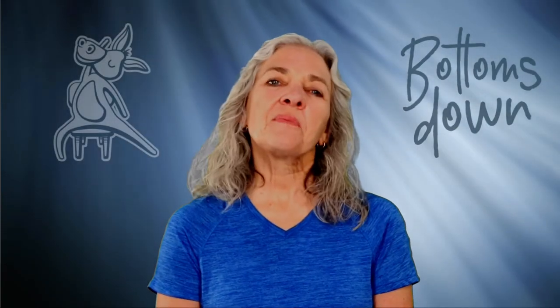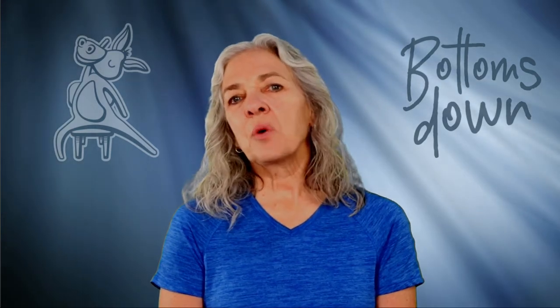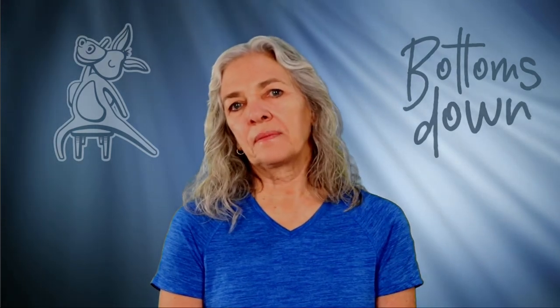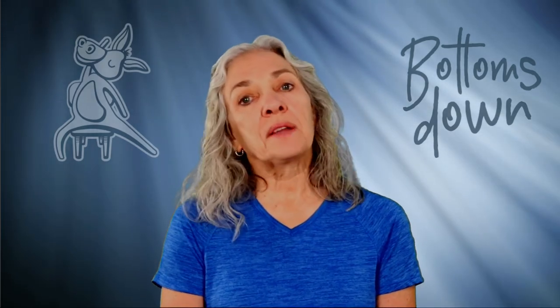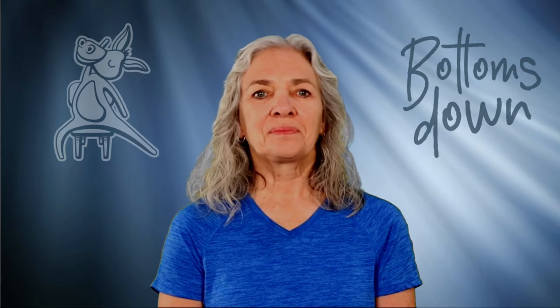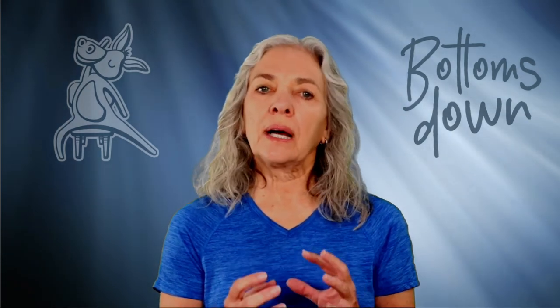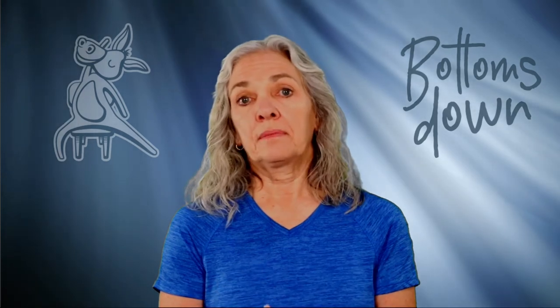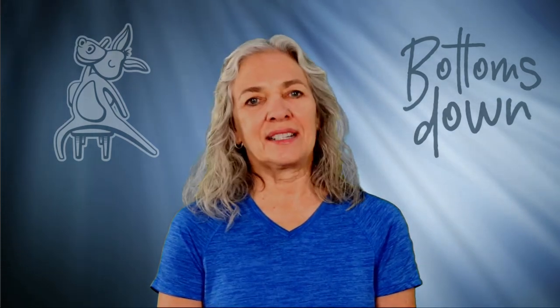Hello, Carol here with Bottoms Down Chair Yoga for Everyone. I've had some questions about the yoga breath, and I wanted to give you a quick tutorial on the breath for Bottoms Down Chair Yoga. Yoga is a union of mind, body, and breath, so the breath is an important part of any yoga practice.